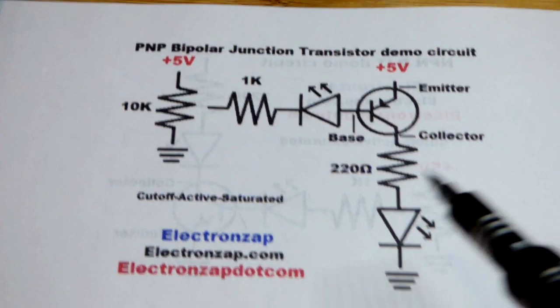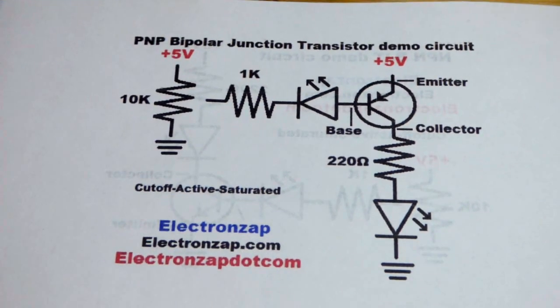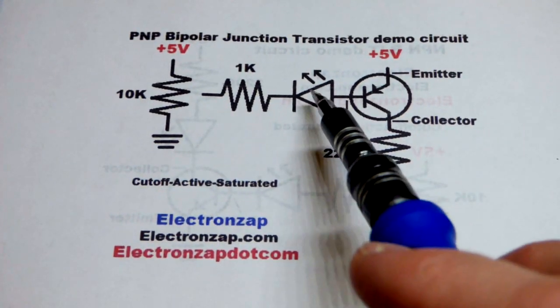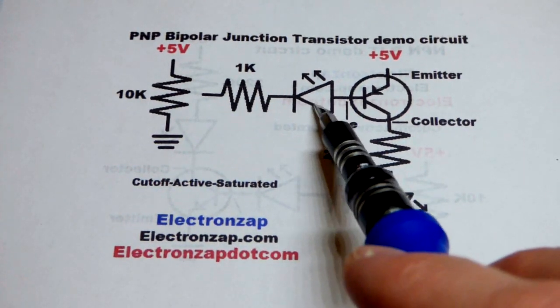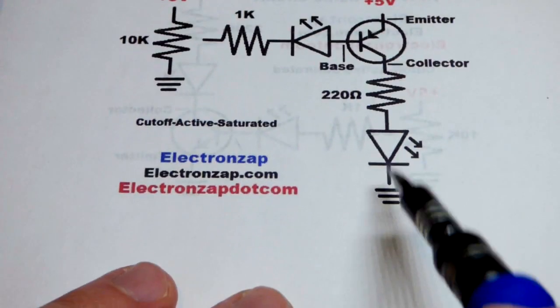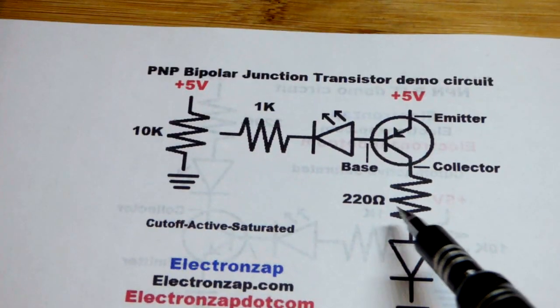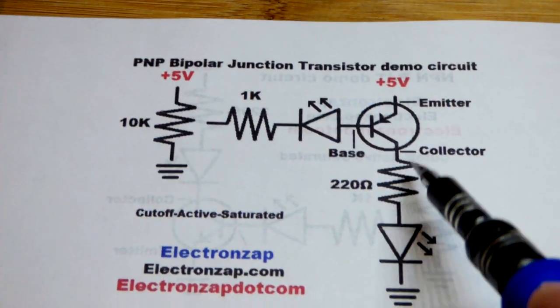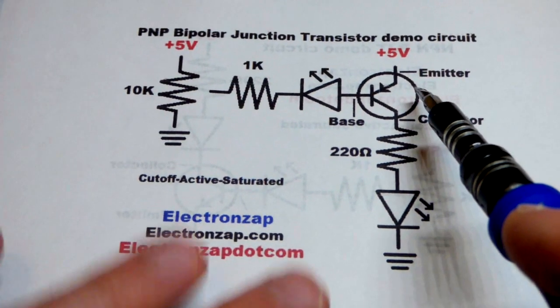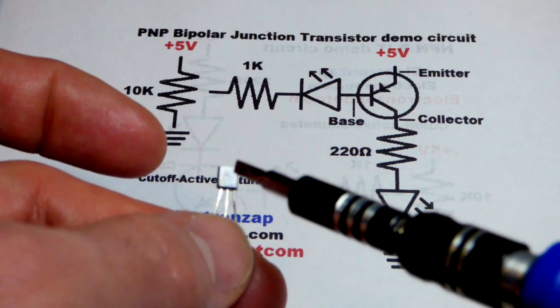In this video we're going to look at the PNP bipolar junction transistor in a demo circuit. We can get an idea of how much current is flowing by how bright the LEDs get. Transistors are three-terminal devices. This is the 2N3906.